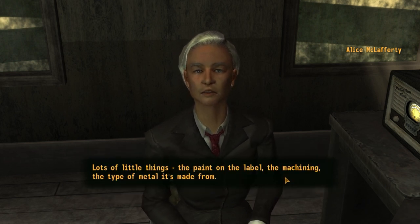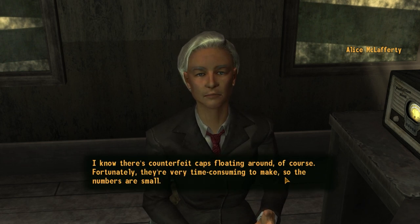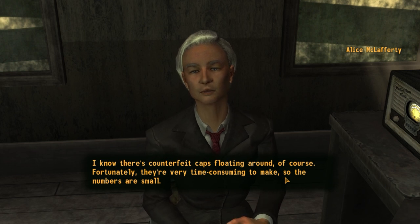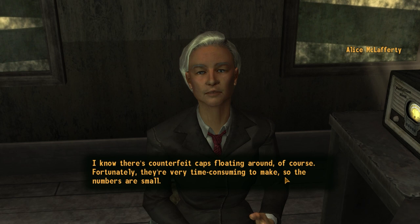Lots of little things — the paint on the label, the machining, the type of metal it's made from. I know there's counterfeit caps floating around, of course. Fortunately, they're very time-consuming to make, so the numbers are small.